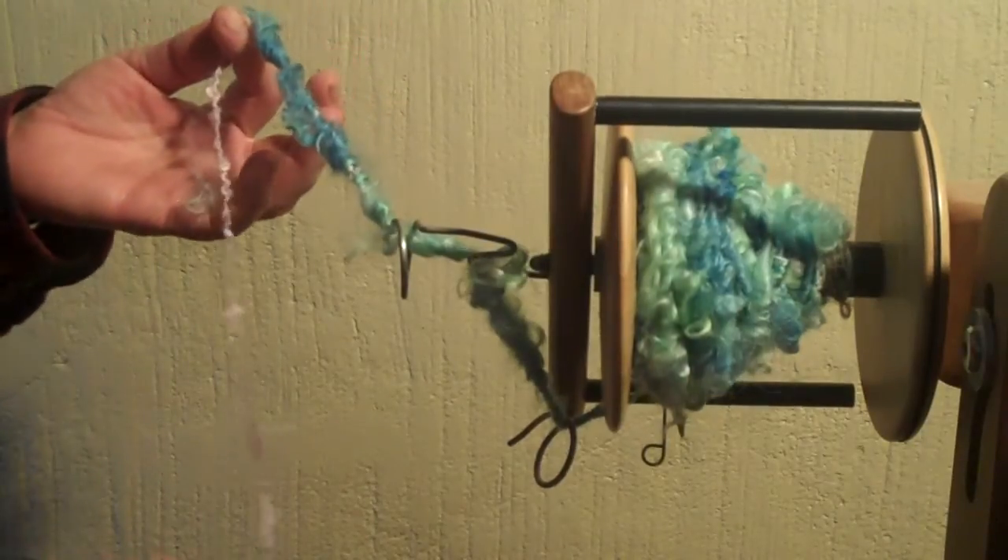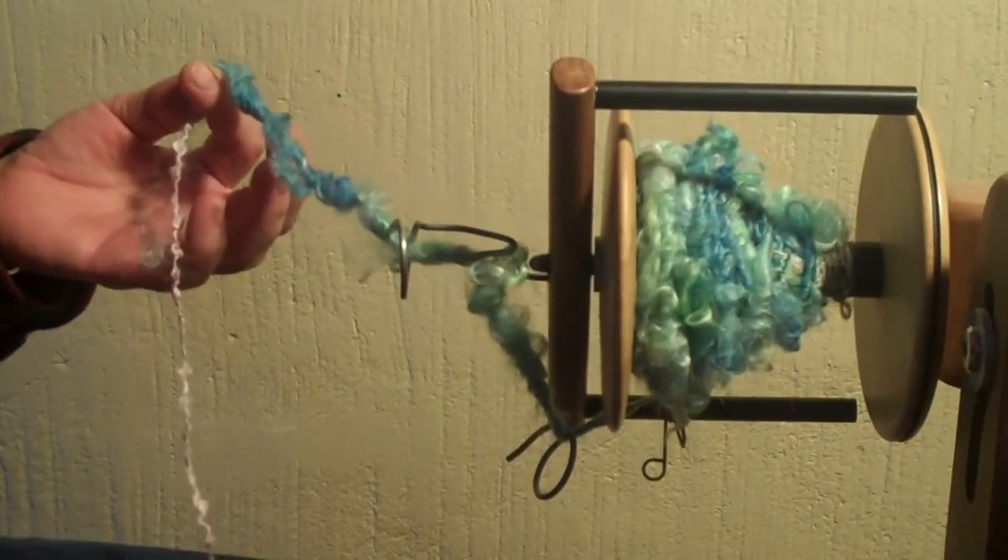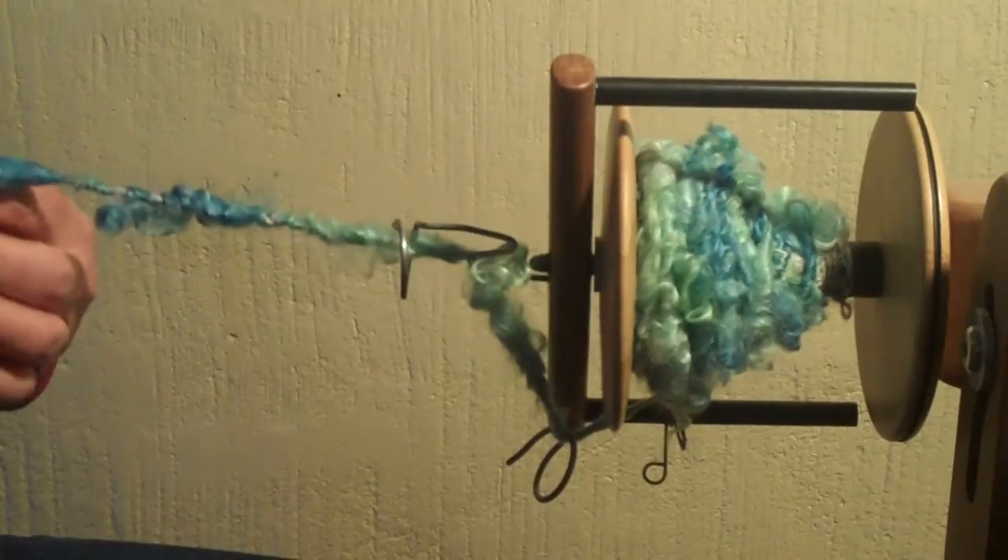Please experiment, try, play with this. I know you're going to enjoy it. Thanks for watching.